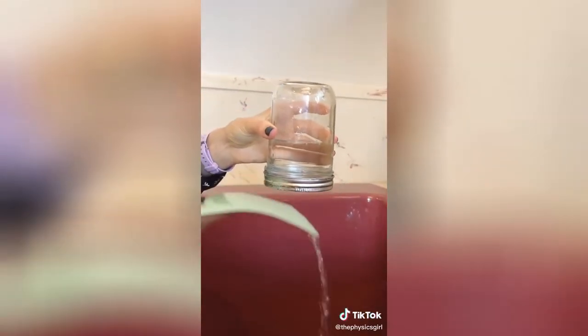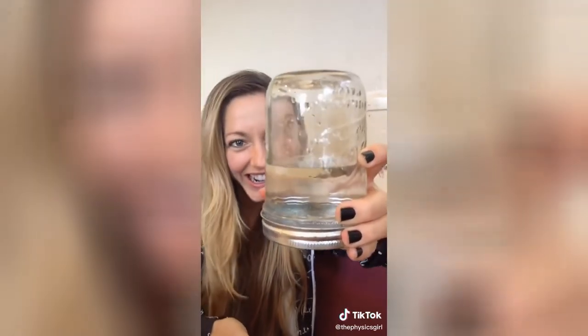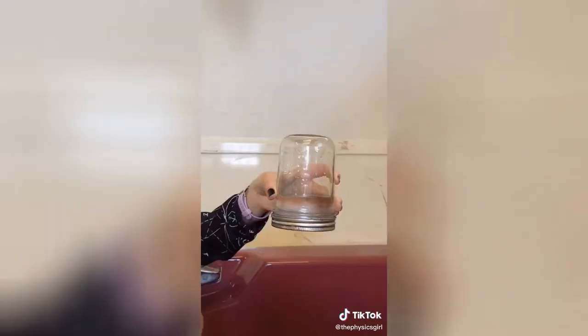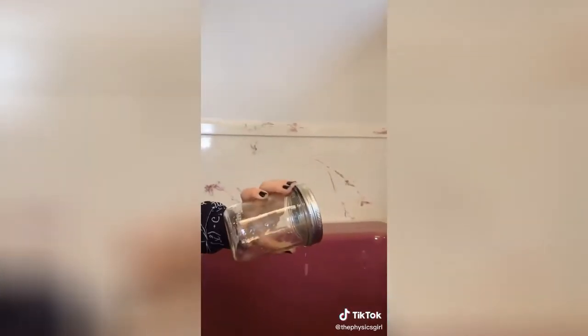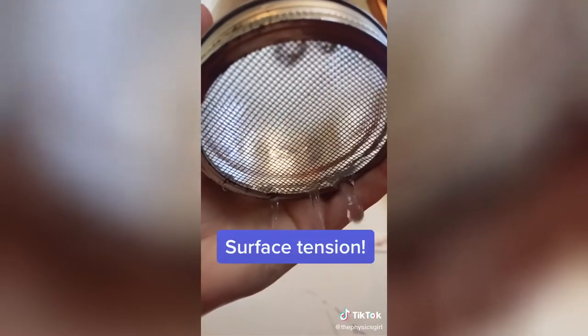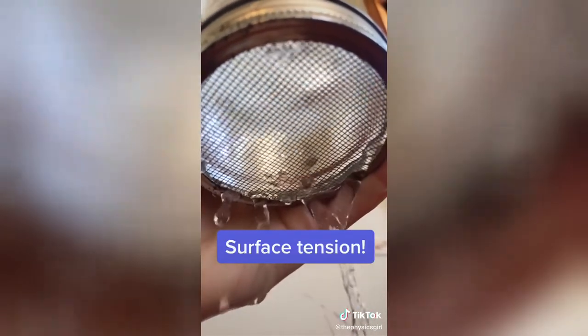So what's going on with this jar? I can turn it over and then very carefully remove the card completely, and most of the water stays in the jar. I'm not tricking you — if I shake the jar, water spills out, so there's no lid on the jar. I can also prove that by sticking a pin into the water from the bottom. There's a screen on the bottom of the jar. The holes are so small that surface tension in the water across each square is enough to hold all the water in.